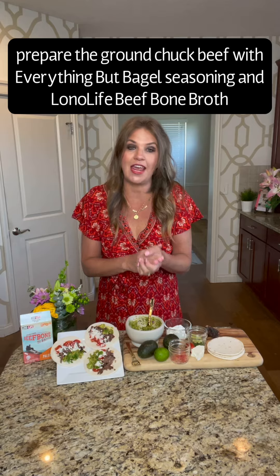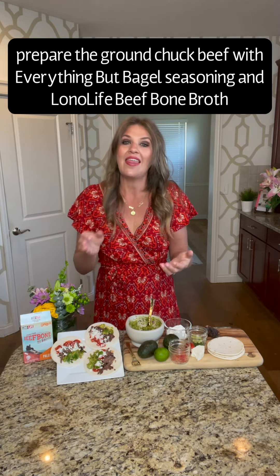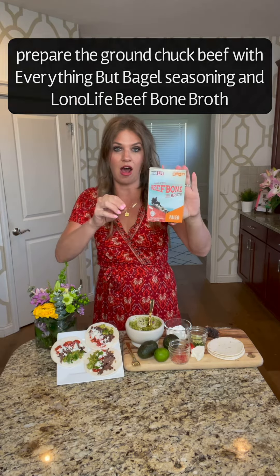So I started with ground chuck beef and I just seasoned it with a little bit of everything bagel seasoning, and then I poured two cups of Lona Life beef broth into my crock pot. Set it on low for eight hours.